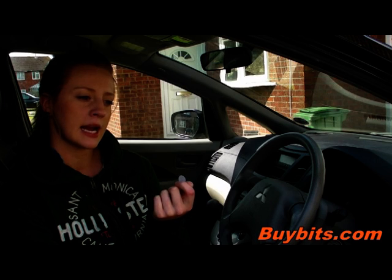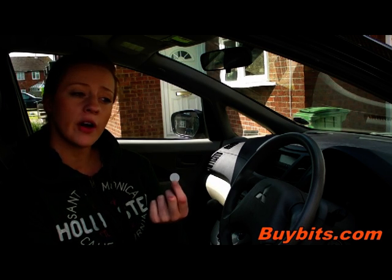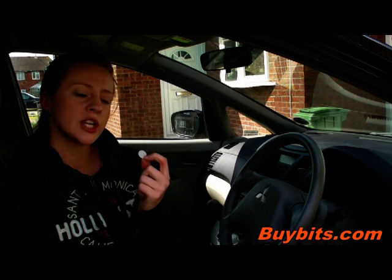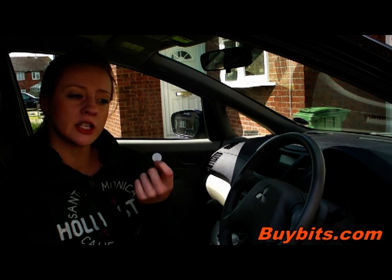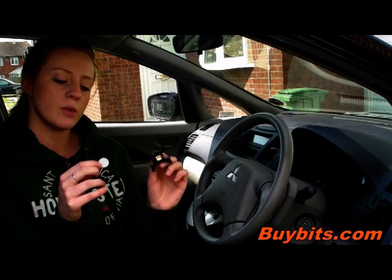Now you need to choose the magnetic clip which suits your device the best. For smartphones and sat-navs, you're going to need the biggest magnetic clip. For smaller phones, you're going to need the medium-sized one. And for MP3 players such as the iPod Shuffle, you're going to need the smallest clip.